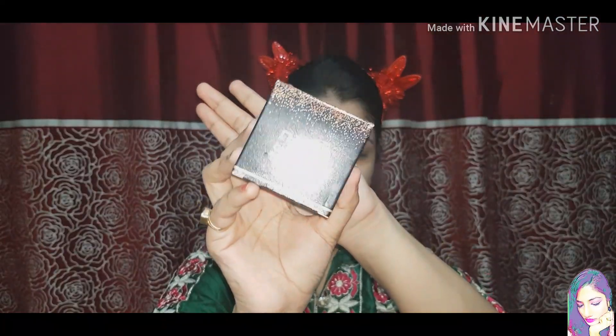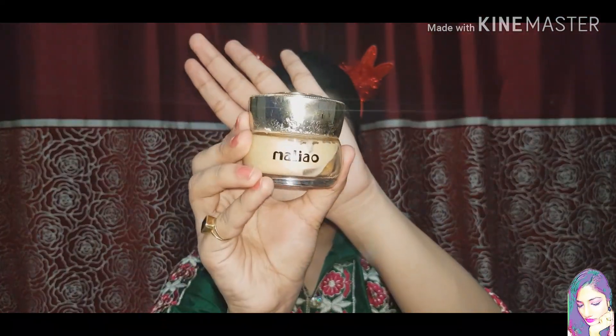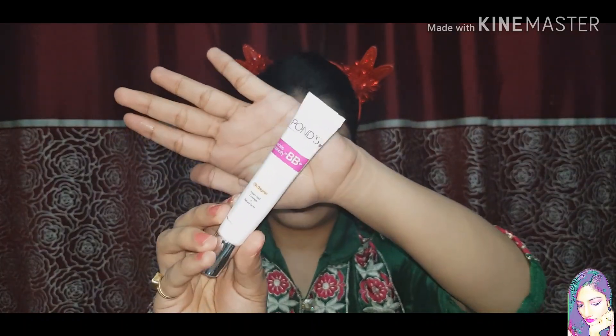Now let's begin. First of all I will use Glow Skin Illuminator Base and I will use Pond's BB Cream. I will mix both on the back of my hands and apply the face base in dotted form. I am taking this illuminating base because I wanted this look a little glowy and dewy. If you want a matte look, you can just use Pond's BB Cream alone.